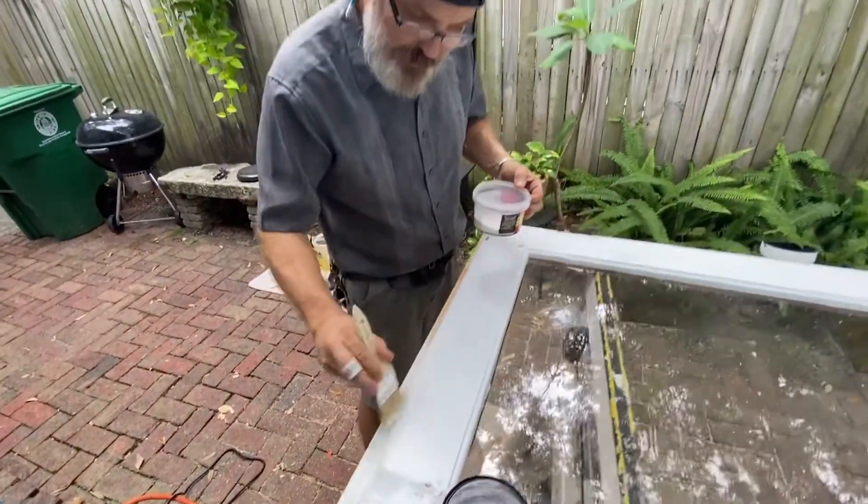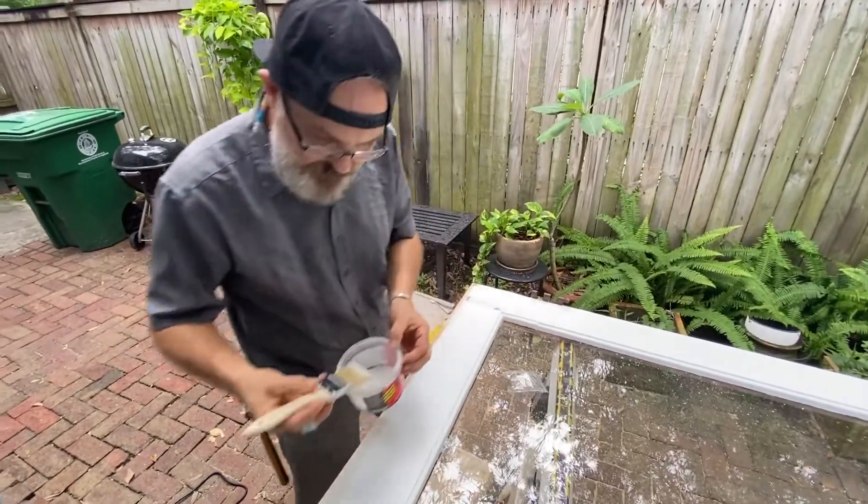Seal it in real quick before the rain comes — oh, it's rising, it's time. I'll fix this for sure.